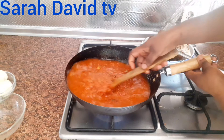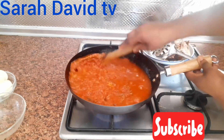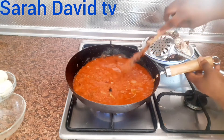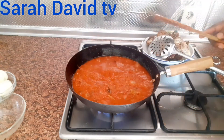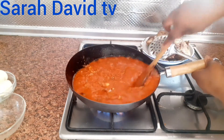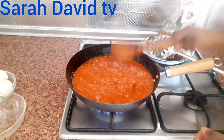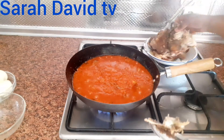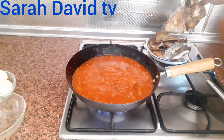Give it a stir. Now I'm going to test the sauce. Hmm, so delicious! I will now add my fish — the tilapia fish.